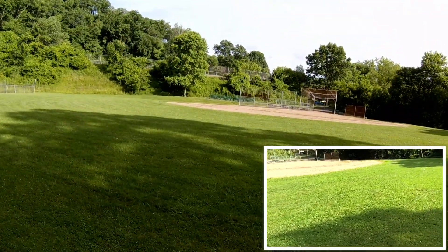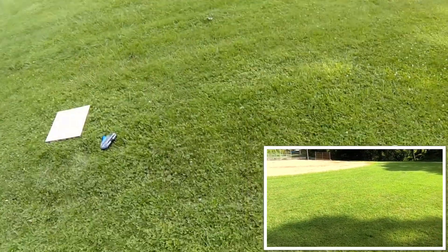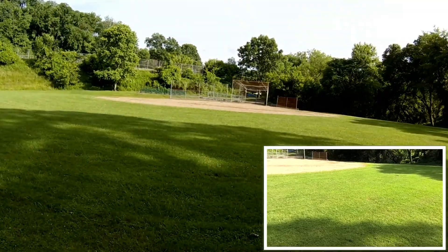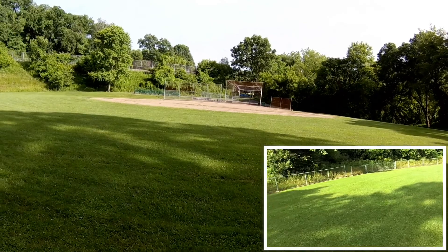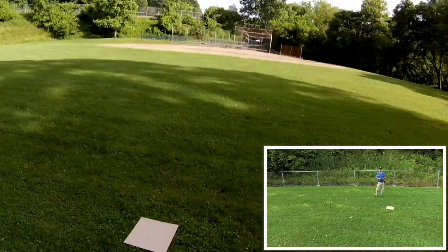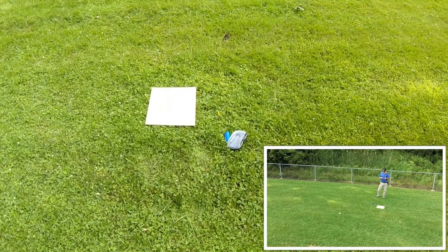I just actually want to see what the video looks like because I've never recorded any video. I want to see if it looks nice or not. This is the actual fast speed that I have it in right now — this is actually the high speed.